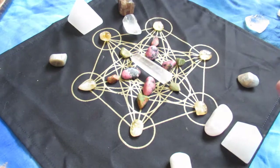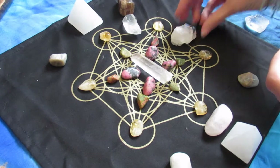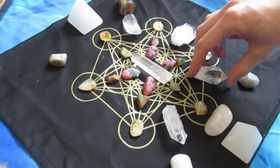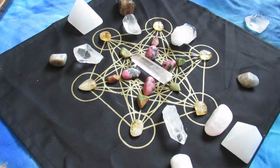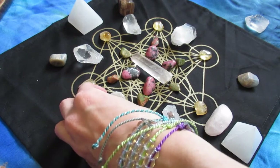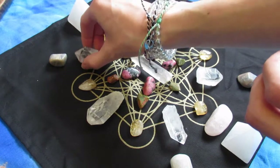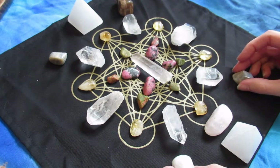I had seven of these clear quartz and could only put six in the grid, so you'll see me trying to find a place for the seventh one — which I do eventually find. I had a feeling that seven needed to be a part of this even though the six circles are there. As you can see, those clear quartz really just bring up the frequency and the vibe — it just makes it so beautiful.